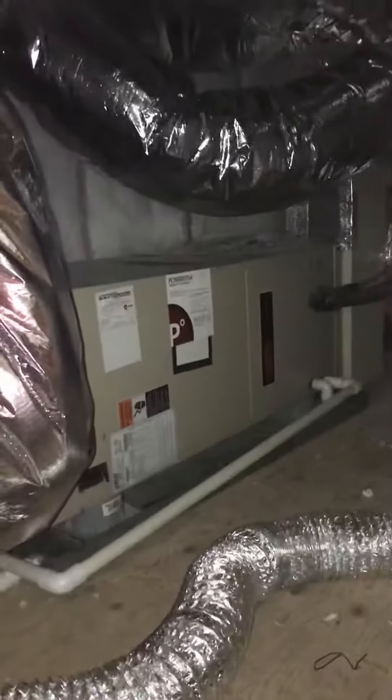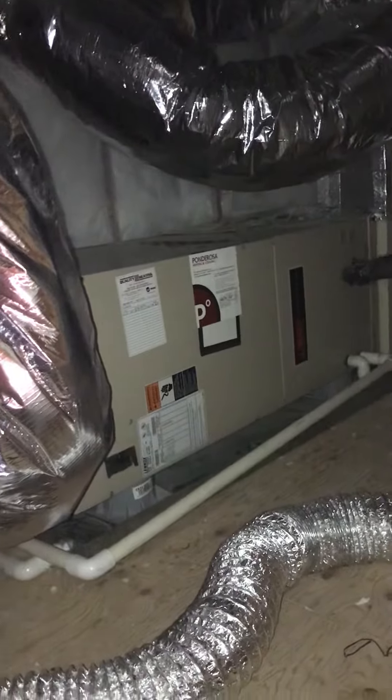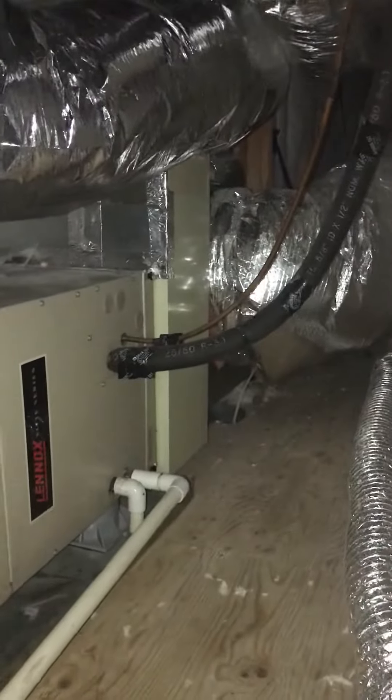The third furnace for Hunt Shuler is in a nice attic space just off of the theater room. We'll obviously need a ladder to get up here, but it's easy access with plenty of room. It's a little tight over here against the wall — it's a two-and-a-half ton unit with what looks like just a single 60-amp breaker.